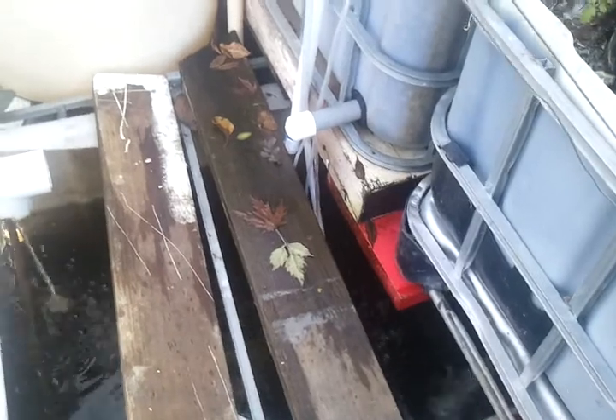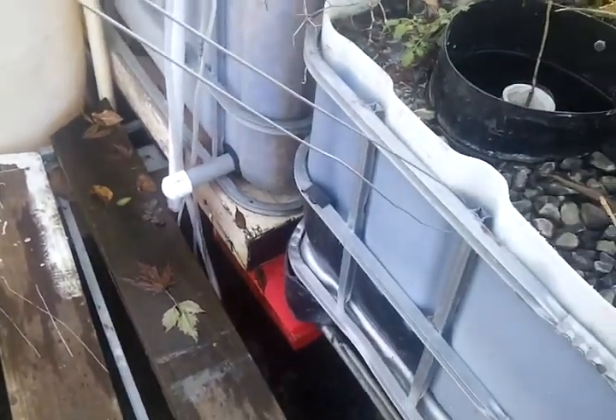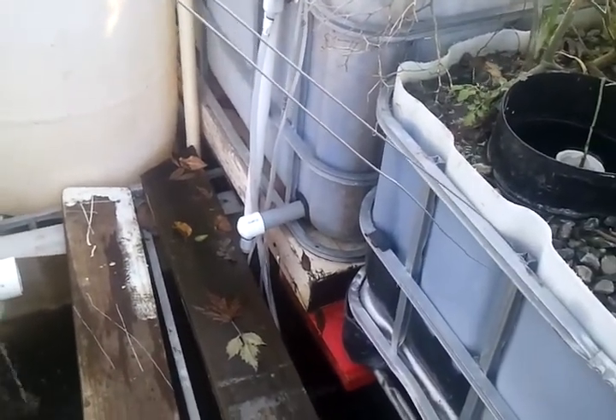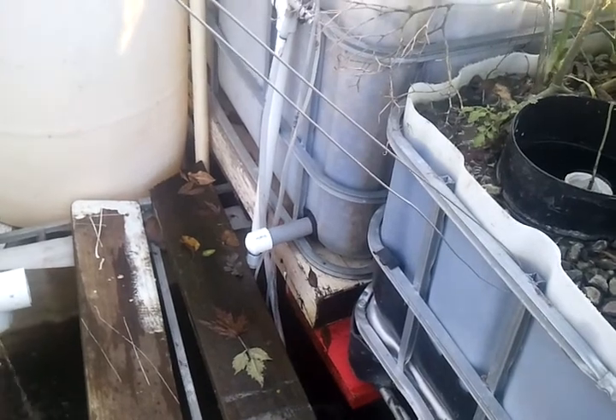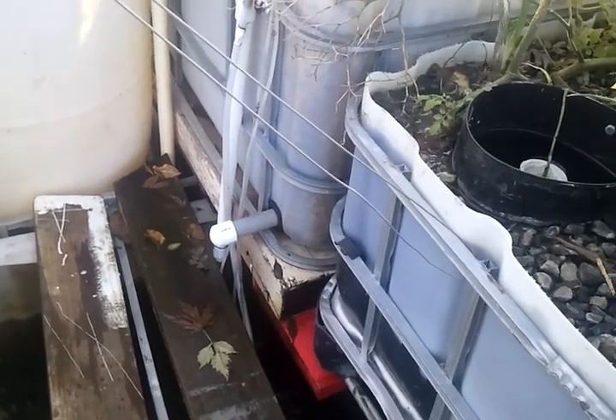That happens about three times a day. The pump stays on for about 15 minutes each time, so 45 minutes total all day long. There's very little electricity being used.